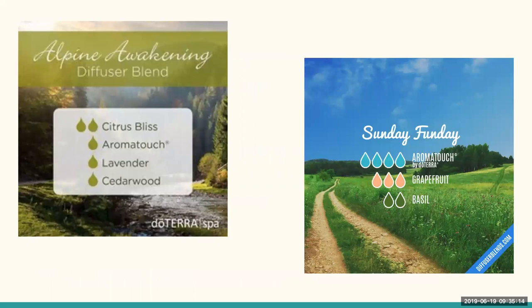Here are a couple fun diffuser blends featuring Aromatouch. Alpine Awakening: two drops of Citrus Bliss, one drop of Aromatouch, one drop of lavender, and one drop of cedarwood — I just bet that smells magical. Sunday Fun Day: four drops of Aromatouch, three drops of grapefruit, and two drops of basil. Remember, basil and grapefruit are already in the Aromatouch, so this heightens those notes along with the blend. Makes for a nice, relaxing, comfortable Sunday.